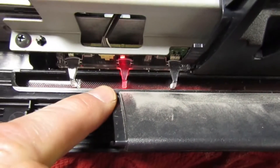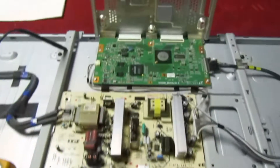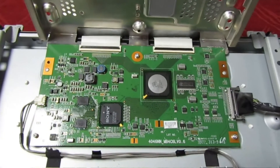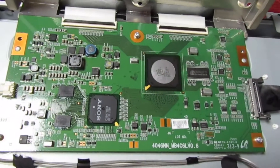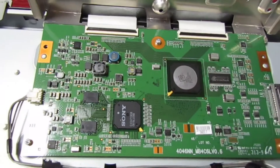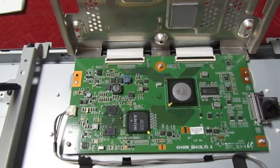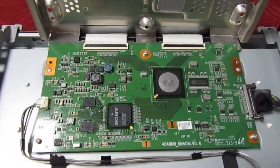It's actually blinking an error code on the front. If you count the flashes it's blinking 14 times and that means we've got a timing control panel fault. These boards are no longer available from Sony and you'll really struggle to get a second hand one, so I'll just cut to the chase and show you exactly what to test and what to change.